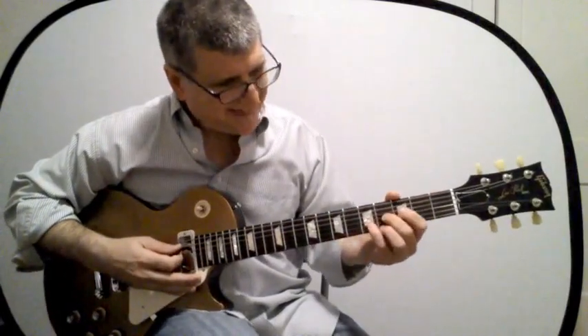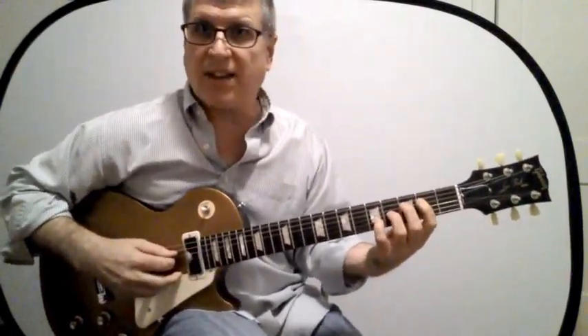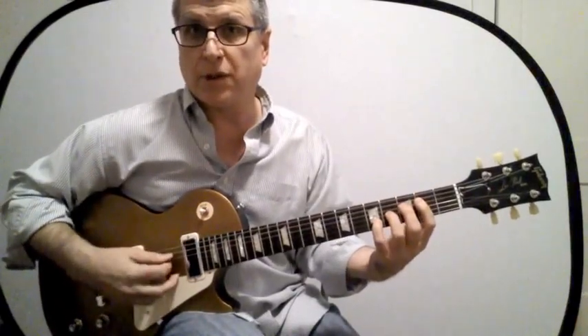Here's the D shape played up two frets. I will confess I almost never play this chord — I almost always exclusively play the four, three, and two strings, which would be like this.